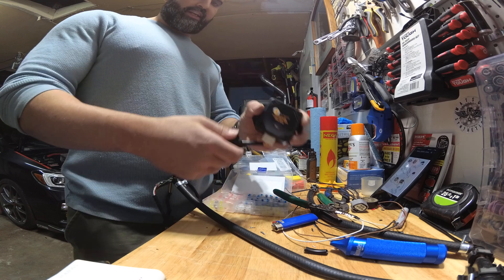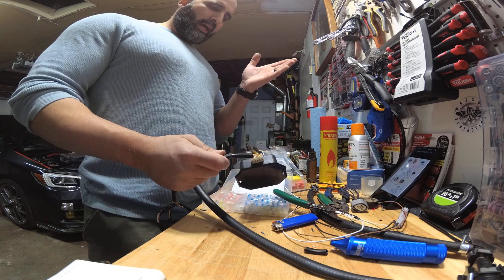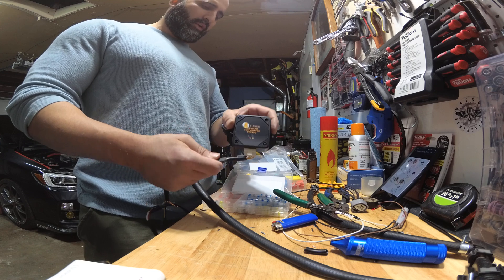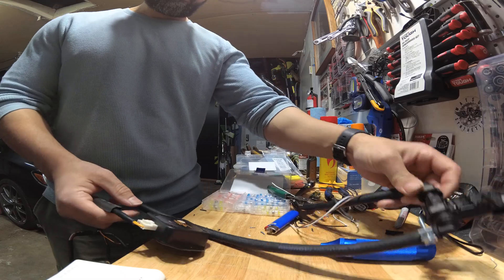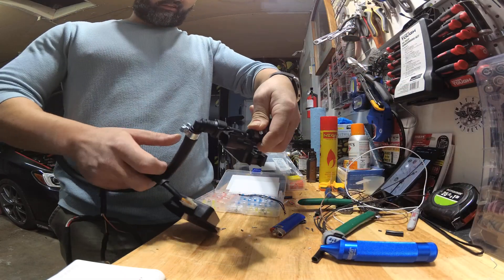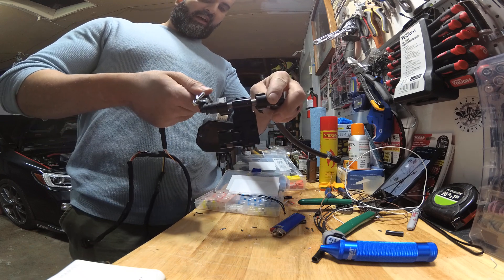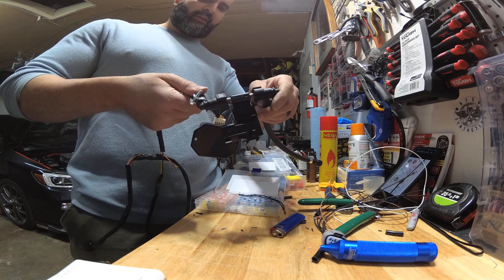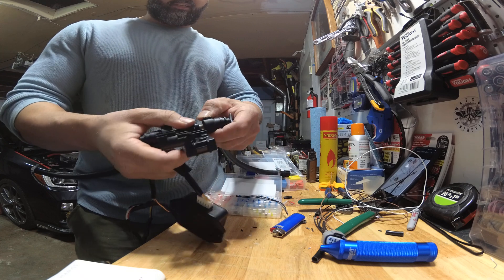The first thing you need is a module — this is a converter that converts the signal from digital to analog for the car ECU to understand. It's about $99. The second thing you need is an ethanol sensor; this is a Continental ethanol sensor, about $80.